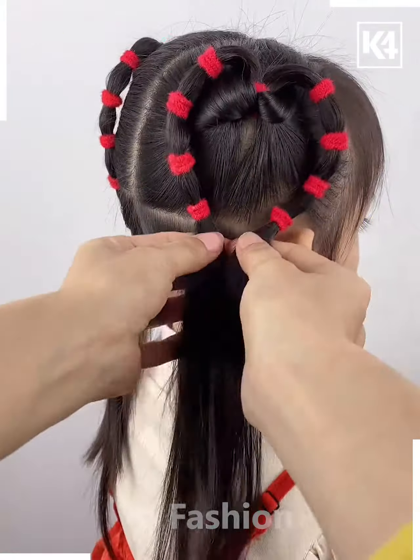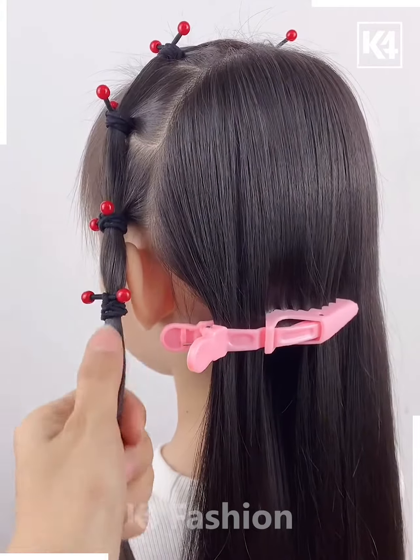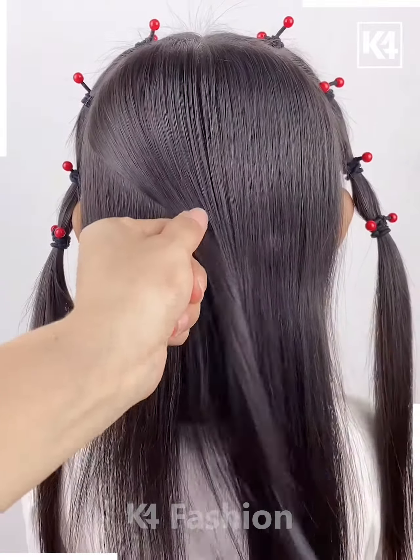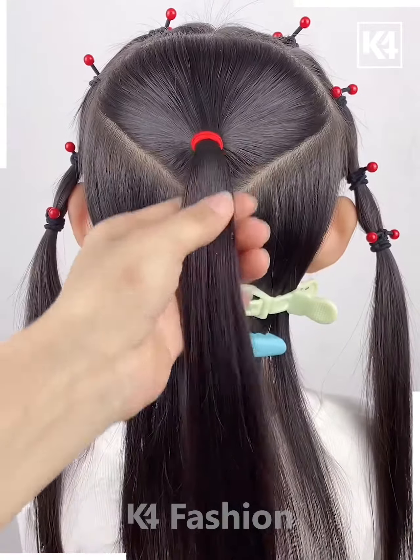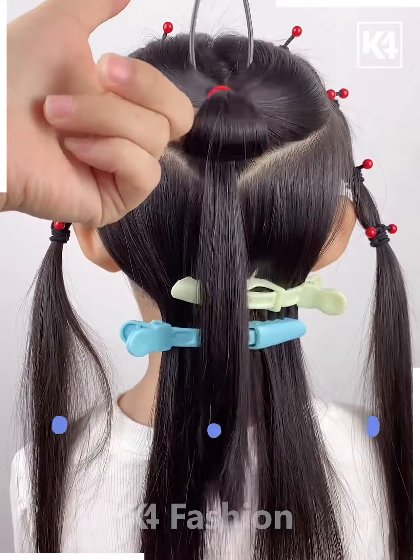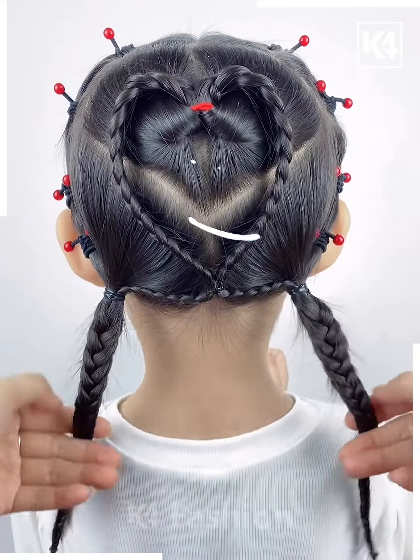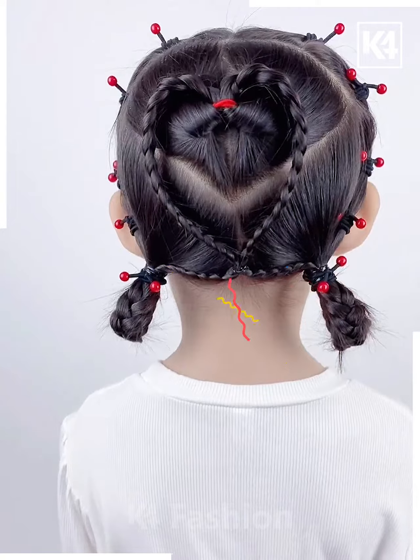Tie them together and it's ready. Next, tie the hairs in the front like this. Now take the hairs from the back, tie it, then rotate it using this hair styling tool from the downside. Divide the hairs, make a heart shape on the back, divide the hairs again, fold it and it's ready.